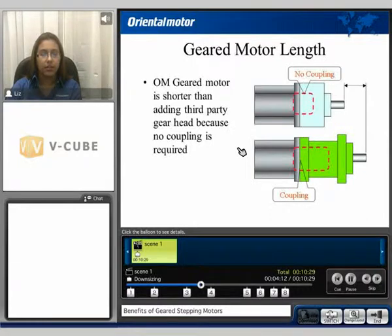The geared motor length can also be reduced. Oriental Motor's geared motor is shorter than adding a third-party gear head because no coupling is required. The motor pinion is directly coupled to the gearing mechanism. Whereas with the bottom motor, a coupling is used to add a third-party gear head, therefore extending the overall length.